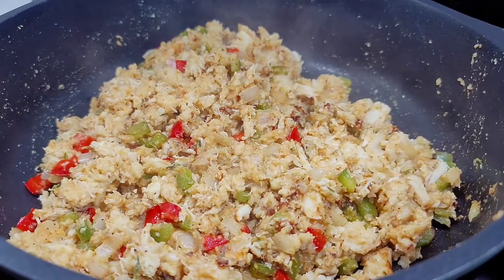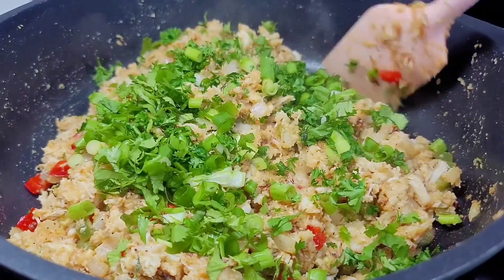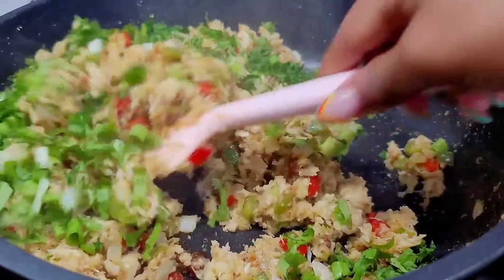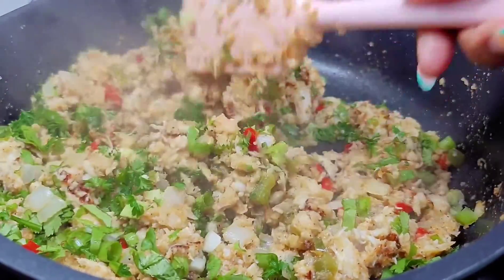Lastly, you want to add the rest of the herbs for a pop of color and brightness. Give it a little toss and that's it — the filling is all done. Now let me show you how I stuff the crab shells.